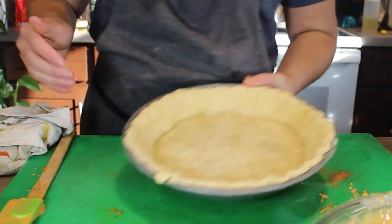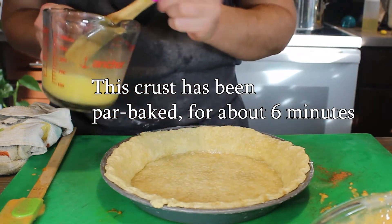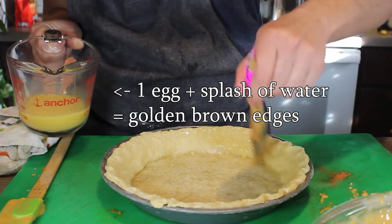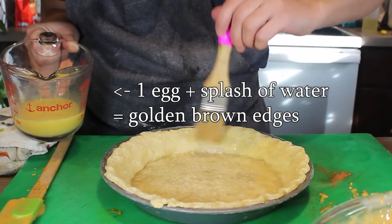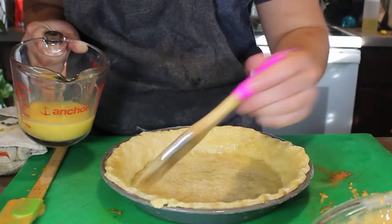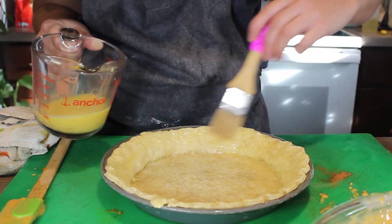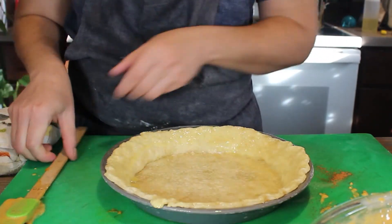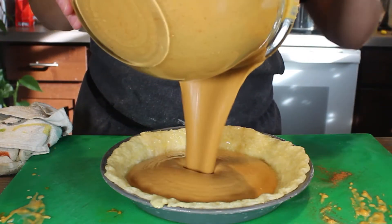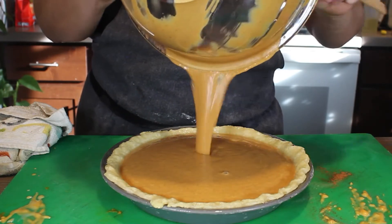So one more step before we get this in the oven is to brush the crust with some egg wash before I add my filling in. I've also turned down the heat on my oven to 375°F for this part.